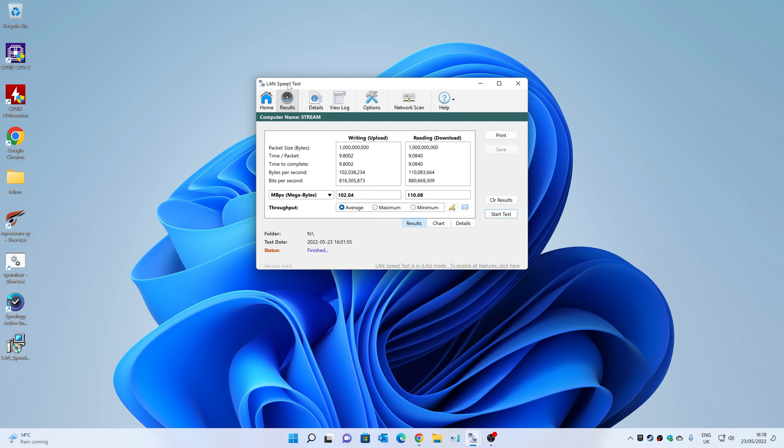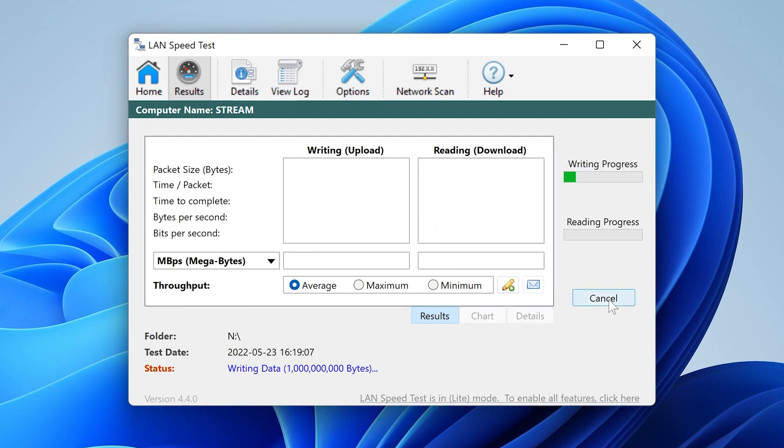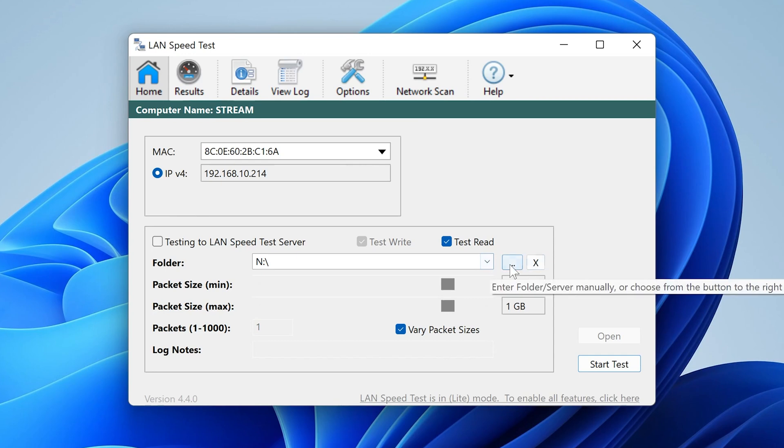So this is a program called LAN Speed Test, which is quite useful. I've set it up so that it's testing one gig of data to and from a shared drive on the network, which is currently running through a gigabit switch. Let's click start - this won't take very long. You can see the write progress bar going across - we should be getting somewhere around about 100 megabytes per second; that would be normal. And there we go - pretty much bang on, slightly over - 100 megabytes per second for the writing speed to our shared drive. And our reading speed is going to be pretty much the same - 110 megabytes per second. So that's a good example of what we're actually doing, writing to our shared Tardis drive.